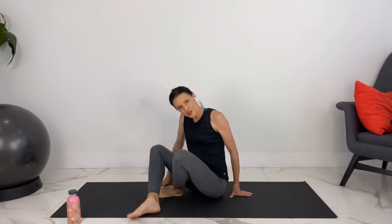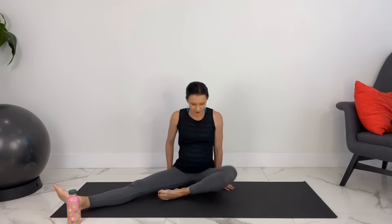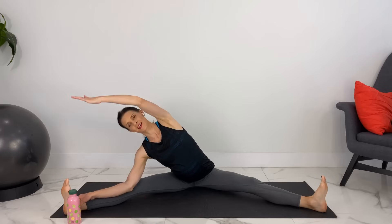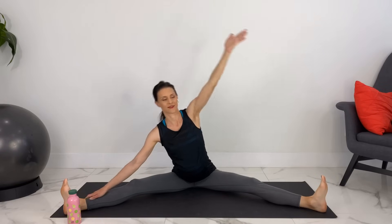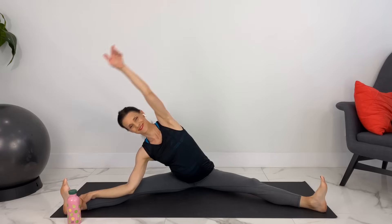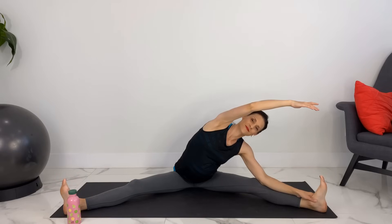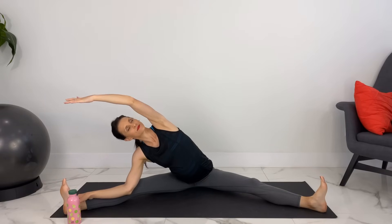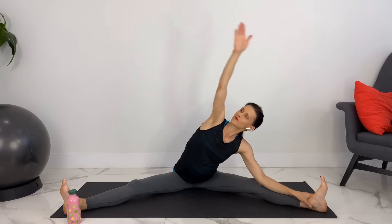Taking your legs apart now, we'll do a wide-leg forward fold — just however far feels good. Flexing your feet, pointing your toes up, sitting up nice and tall. We can stretch to one side, moving back and forth.